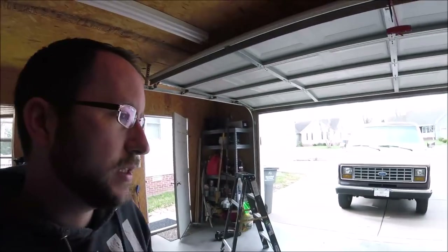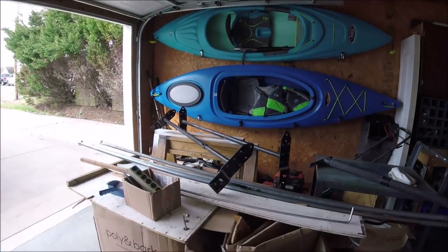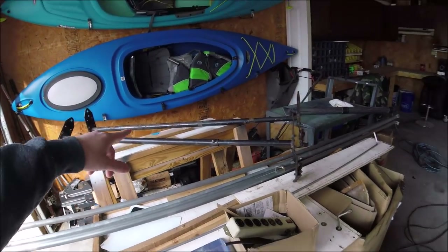Hey guys, Rubber Tramp Renegade. Today I want to show you how I plan on building this van. One thing I'll mention — I already took the roof rack off. I got rid of these poles that ran the length and I'm probably going to reuse those. My roof rack is going to be a little different than it was on the last one, but you can kind of see it without the rack there.